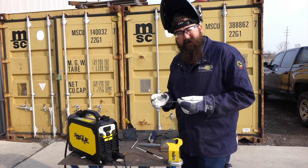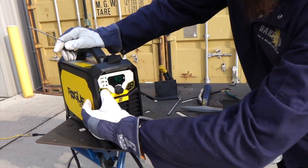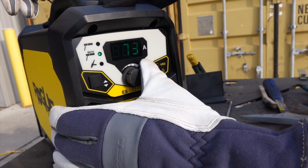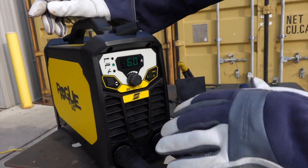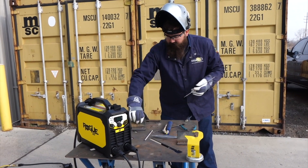We saw the 7018 ran awesome, so let's give it a shot with 6010. I'm going to toggle down to 6010, come down to 60 amps, I've got a 3/32 6010 stick electrode. We're going to bring it down to 60 and give that a shot. We're not going to mess with the hot start or the arc force — just going to run it and see how it does.